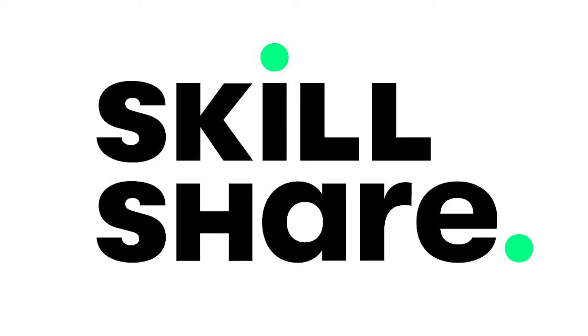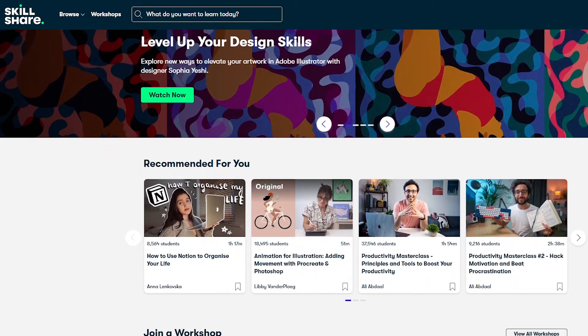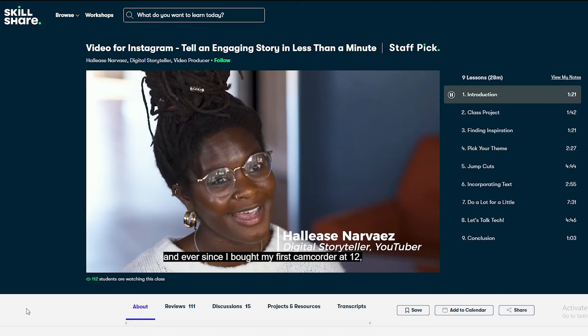Before we get started with the tutorial, I wanted to thank our sponsor today, Skillshare. Skillshare is an online community where you can learn just about anything, ranging from thousands of classes such as lifestyle, photography, graphic design, and more, including my personal favorite, fine art. I highly recommend checking out 'Telling an Engaging Story in Less Than a Minute' taught by Hallease Narvarez. It's helped me with my DIY videos for Instagram and TikTok. The first 1,000 people to use the link in my description will get a free trial of Skillshare Premium Membership, and after that it's only $10 a month. Thank you so much to Skillshare for sponsoring this NintenDIY and many others.